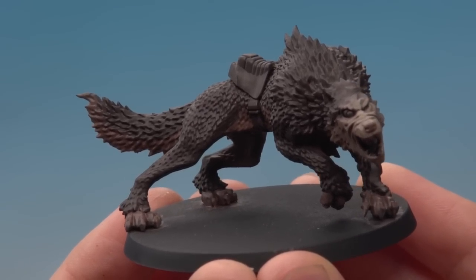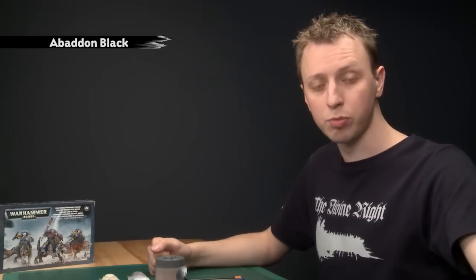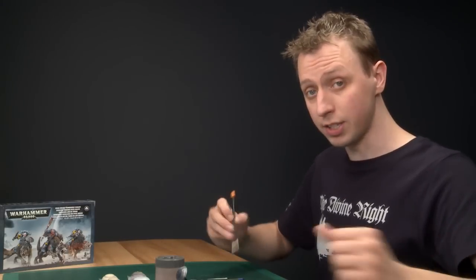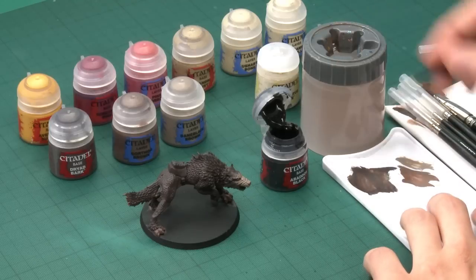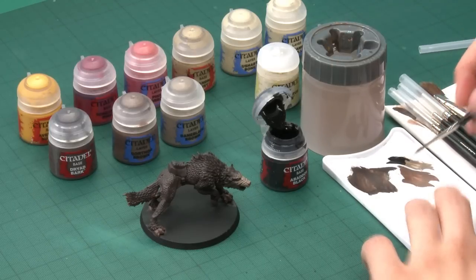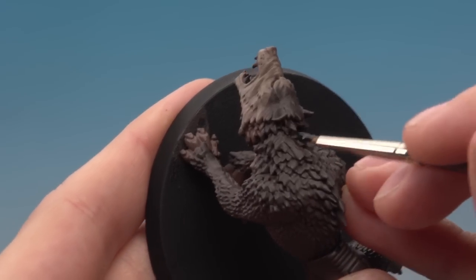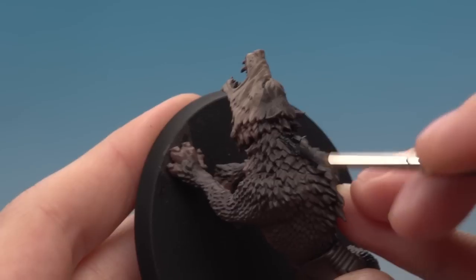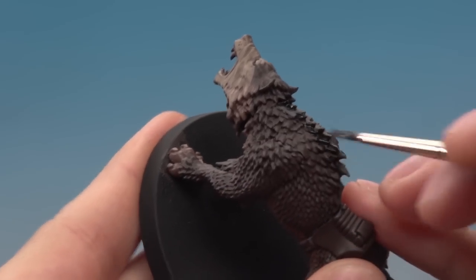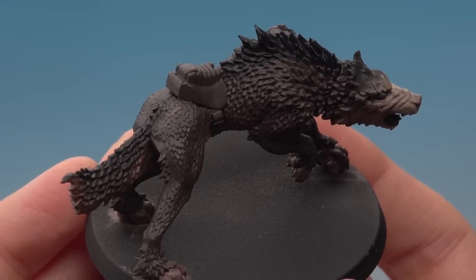The final part of the pattern is applying Abaddon Black as a stripe running down the wolf's back. You can change this colour if you prefer. Using my standard brush, I start just behind the wolf's head and do a fairly rough line running all the way down to the tail.